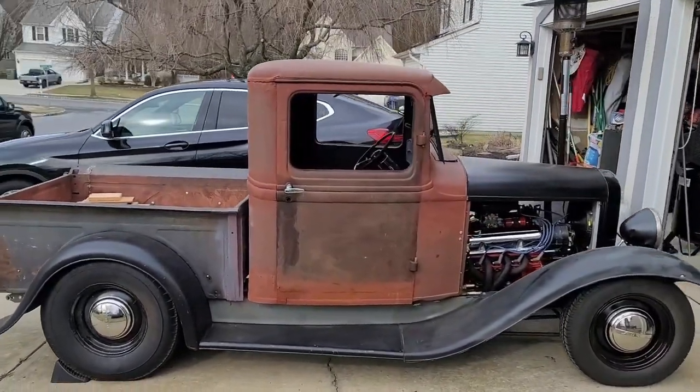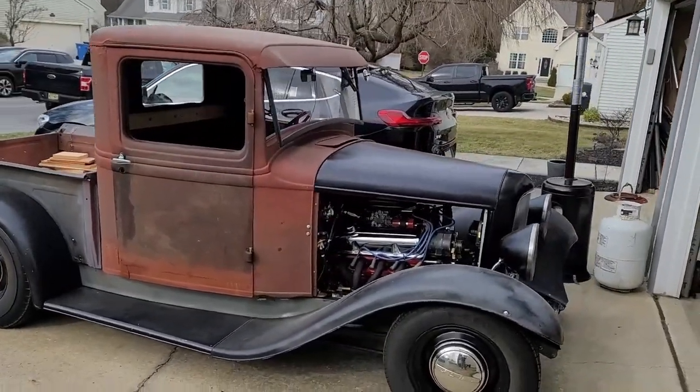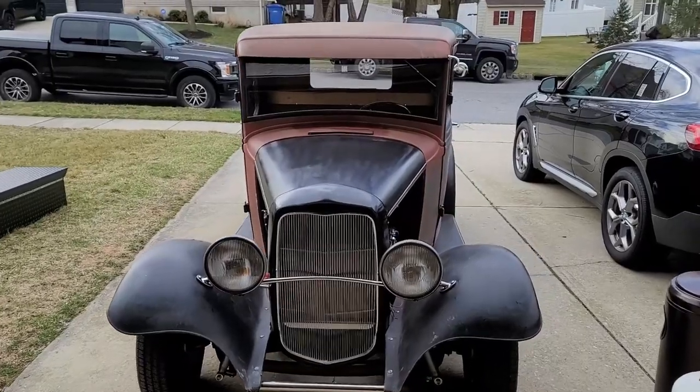He wants it for car shows or road trips, because if you know anything about a 1932 Ford pickup, there's no storage in the cab — there's only the bed. So I'm going to bring you along. We're going to build a utility box for a 1932 Ford pickup truck street ride.